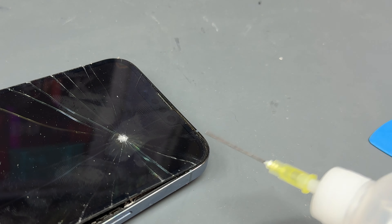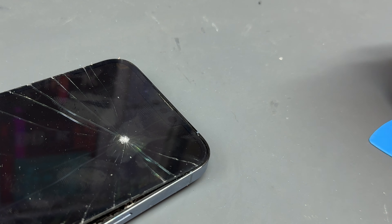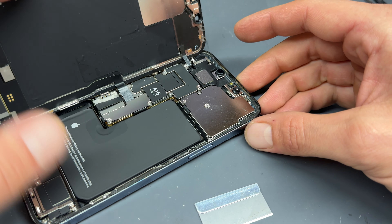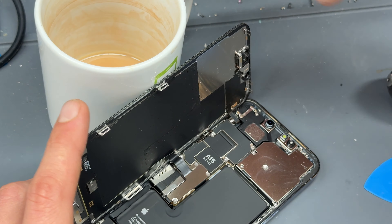Now that we've got the majority of the screen removed I'm going to add some isopropyl alcohol again at the top and then pry it so that it comes away and then we can open up the phone. Now that we've got the phone open I'm just going to place a heavy object behind it like a mug.